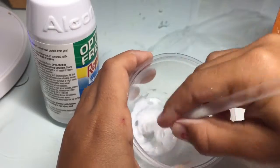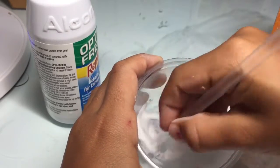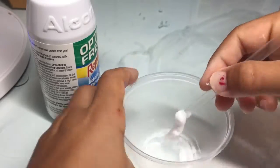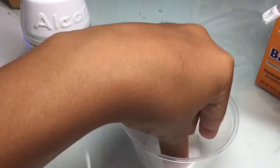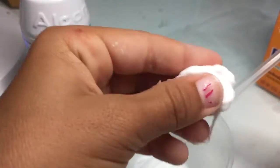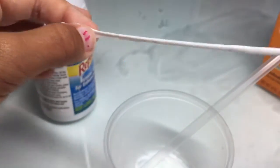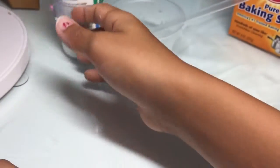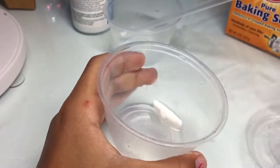See how it's coming together — then I can just knead it with my hands like that, and then it becomes this nice, beautiful, stretchy slime.